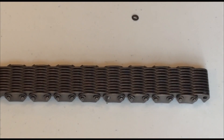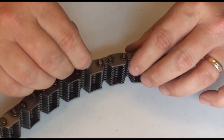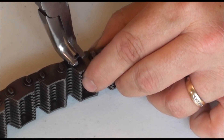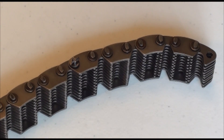Put a washer on the drilled pin and secure with a roll pin. Some manufacturers supply annealed pins or cotter pins as an alternative to roll pins.